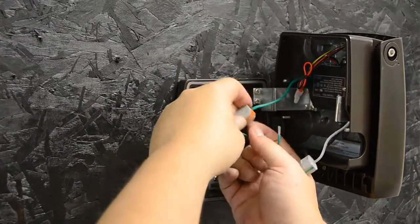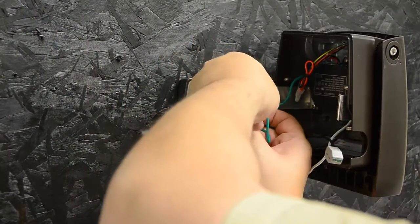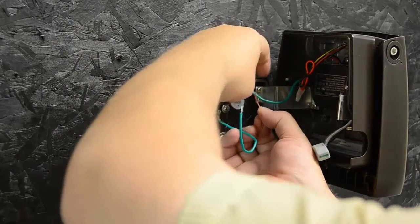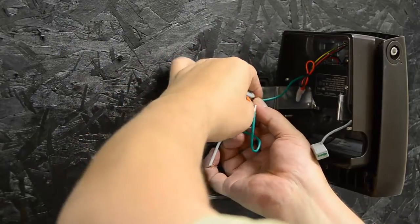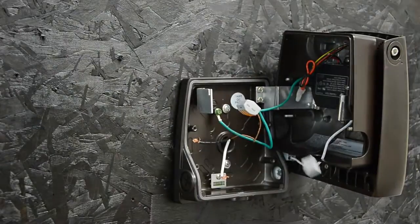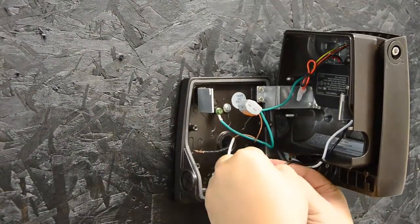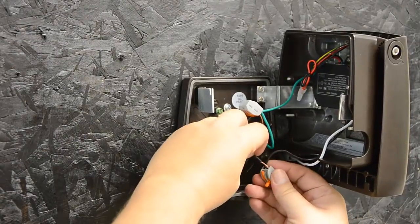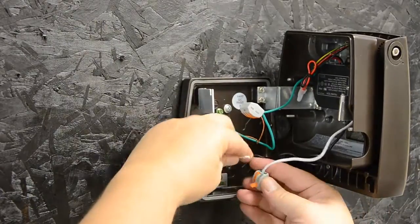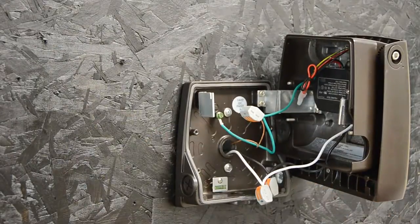Obviously we're going to do our ground first. We supply push-in wire-type connectors, so there's no stripping of the wires and no need for any tools — it's pretty straightforward. Our grounding is done, our line is done, and now our neutral.